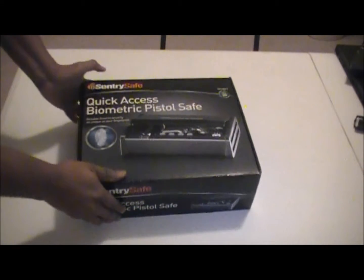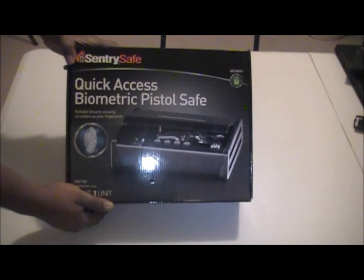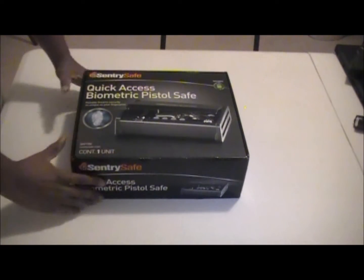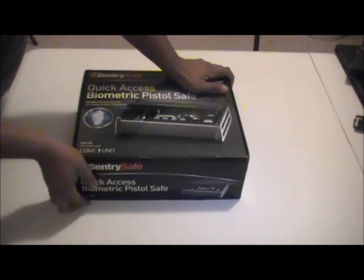Hey YouTube, it's DeAndre from McKinnon Defense and today we're going to be talking about the Century Safe — the quick access biometric pistol safe to be exact. I picked up this safe at Costco for $99, I've seen it on Amazon for $139, and I saw it on eBay as high as $150. So let's open it up and see what we get in the box.